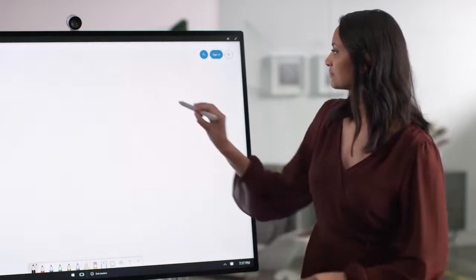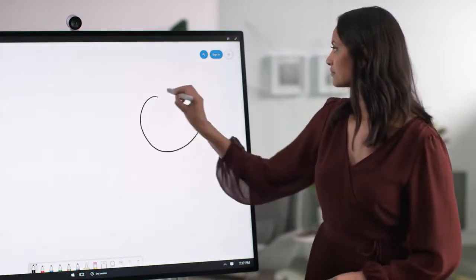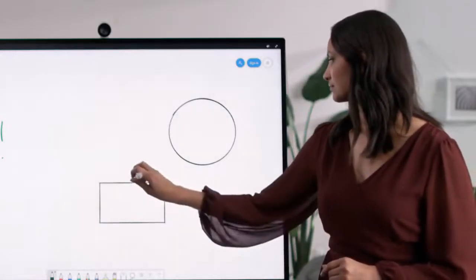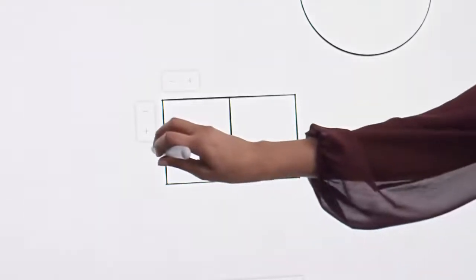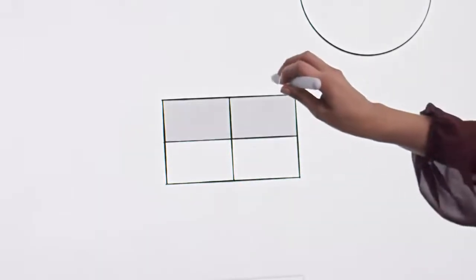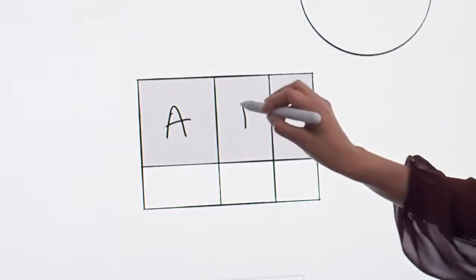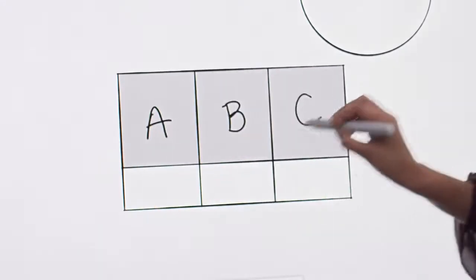Now when you draw a shape, Whiteboard will perfect it for you. And if you want to create a table — for example, to capture action items out of a meeting — you simply start by drawing a rectangle, add some grid lines, and Whiteboard will recognize your intent. Now you can start to add content, and the table will intelligently adjust to fit.